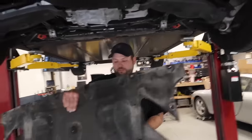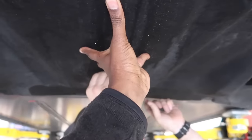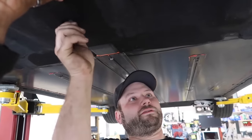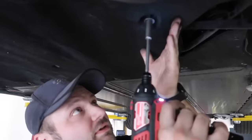Put the belly pan back up and replace all the screws that were missing. Thank you, mysterious hand. Installing those too.